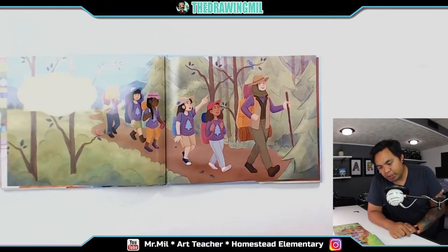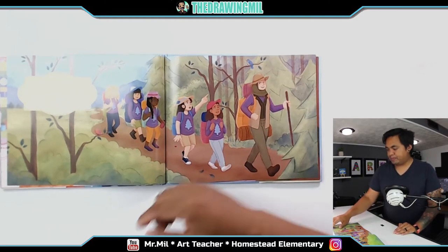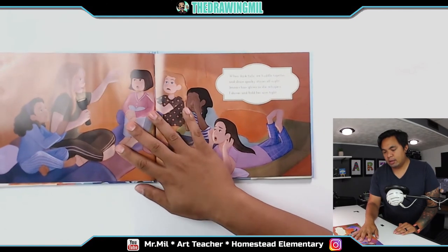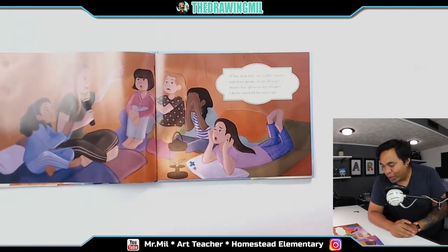Jenna's our fearless troop leader. She makes us the gooeyest of s'mores. Her hijab is topped with a sun hat whenever we hike the outdoors. When dark falls, we huddle together and share spooky stories all night. Jenna's hair glows as she whispers — I shiver and hold her arm tight.